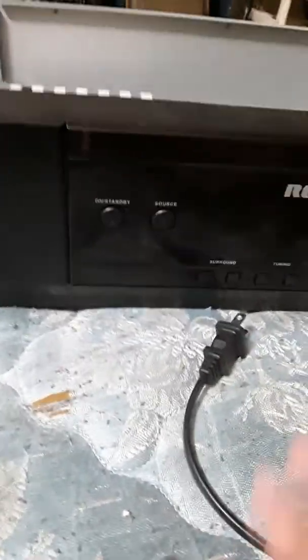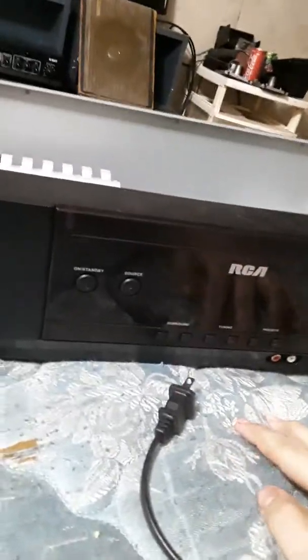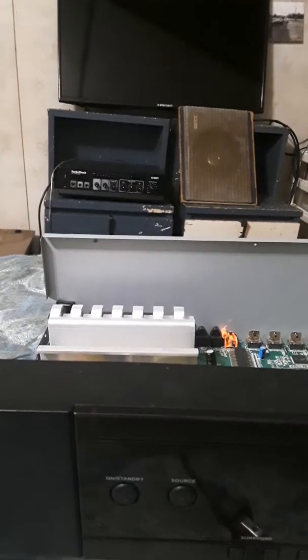That's how you properly bridge a home amplifier. And if you want to see me bridge anything else that I could possibly have, let me know. I can't really bridge a PA amplifier — that's not really a thing. Bye, guys.